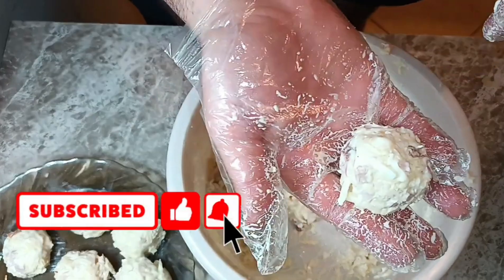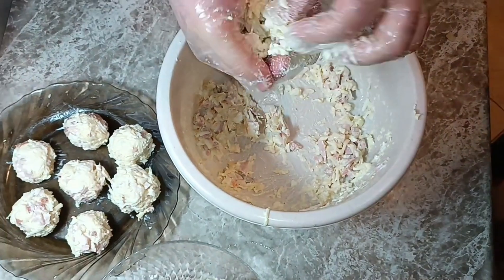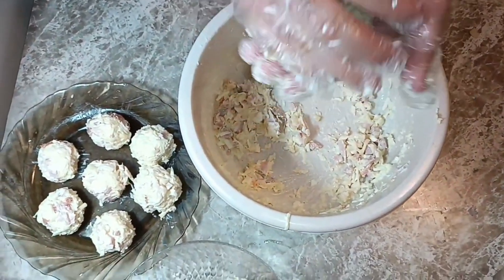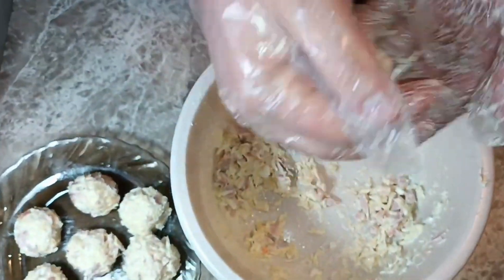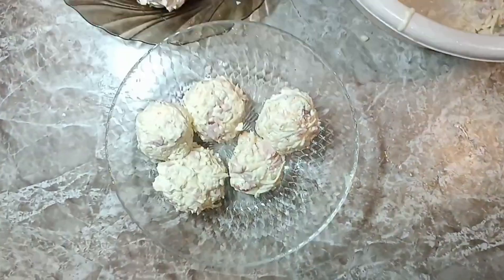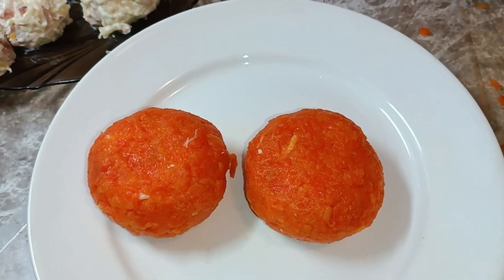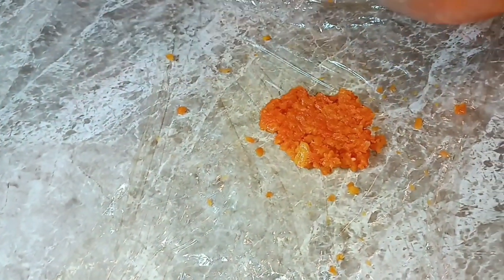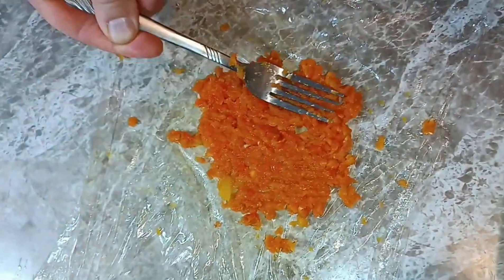Формируем вот такие небольшие шарики. Добавляем морковь на пищевую пленку.